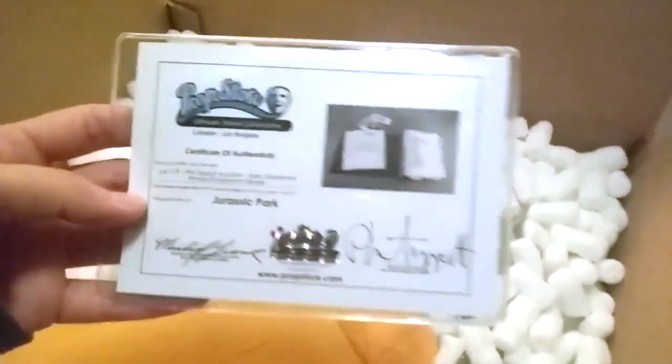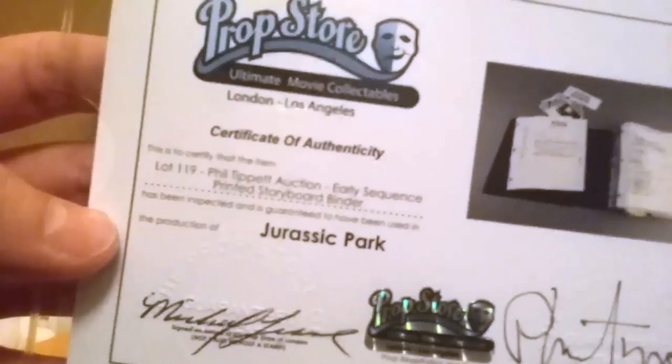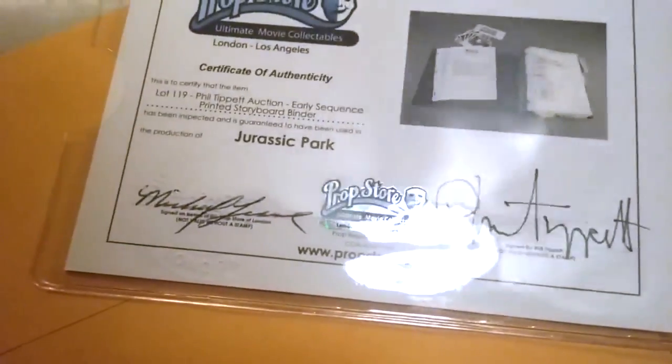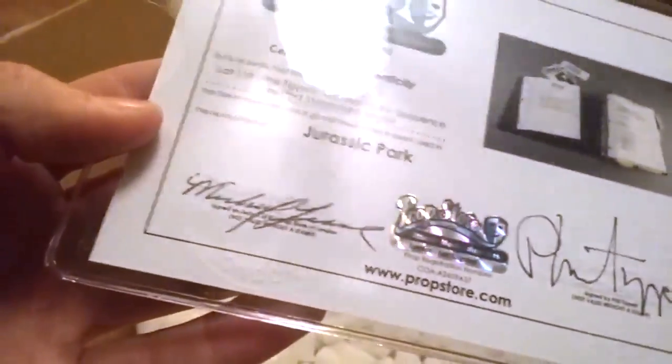There's something else in here — it is a certificate of authenticity for my item, which is Lot 119, Phil Tippett Auction Early Sequence Printed Storyboard Binder from Jurassic Park. It's got Phil's signature right there, and it's signed on behalf of the Prop Store of London. It's got this holographic logo in plastic and an embossed 'Prop Store of London Guaranteed' seal — very important for showing authenticity.